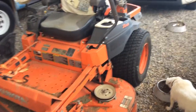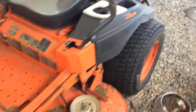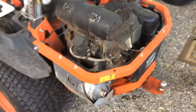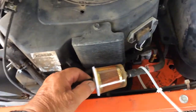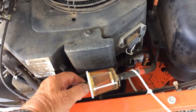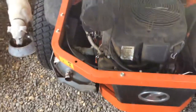This is a Kubota Z725 — good mower. However, after about a hundred hours, everything turned to hell in a handbasket. It was starving for fuel, and I could see it because where it was starving for fuel was right here in this filter. This filter is full because it's been sitting, but once you start running full speed while you're cutting, it dies, then it'll crank back up, and it dies, and it cranks back up.